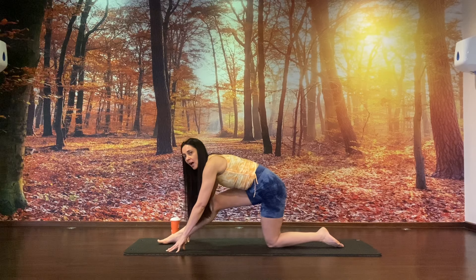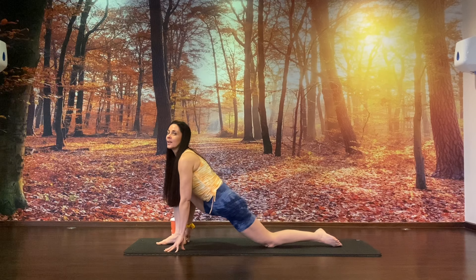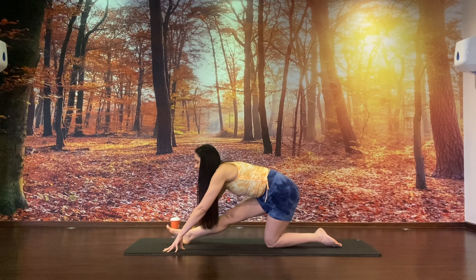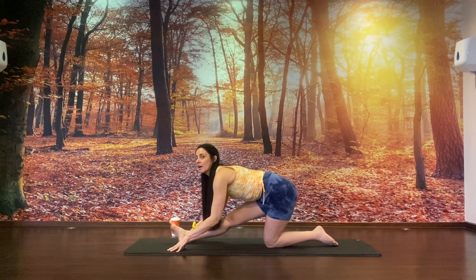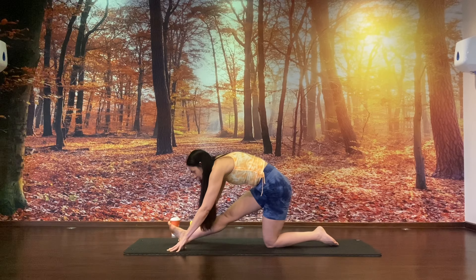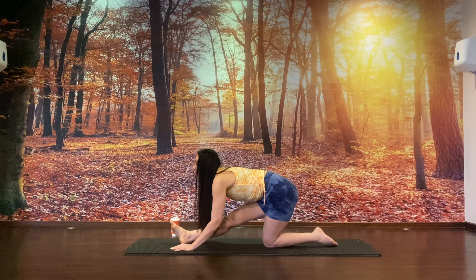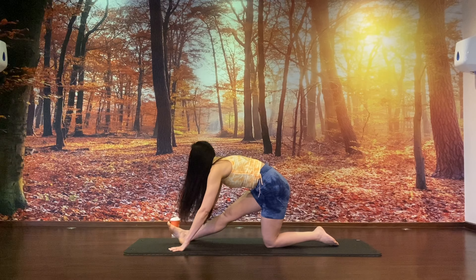We're going to find our lunge — a half split. We'll lean back out of the pose and lean forward and dive back, just moving like the ocean waves. Now stay in the half-split position — knee and hip stacked. We're going to take cat-cow here: drop the belly, gaze forward on the inhale. Exhale, zip the belly in, round the chest. Inhale, chest forward, gaze forward. Exhale, zip the belly in. Now find neutral.